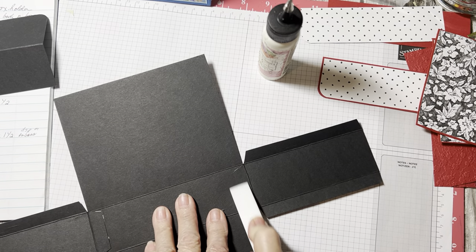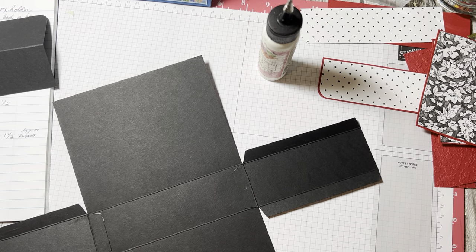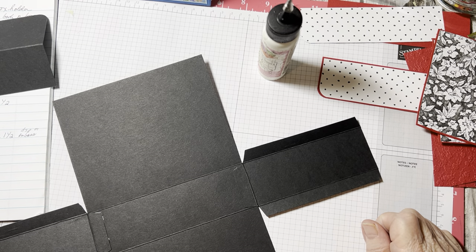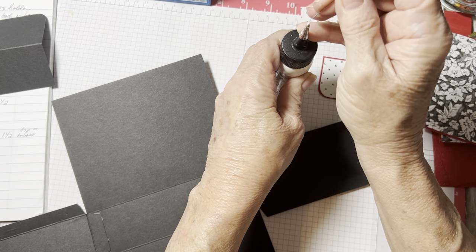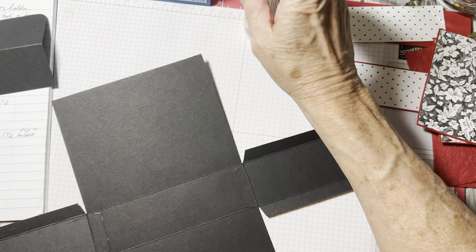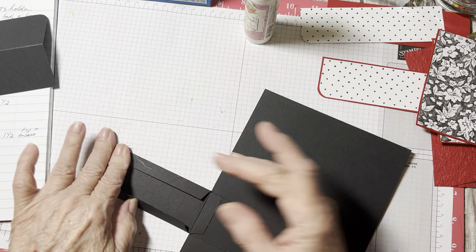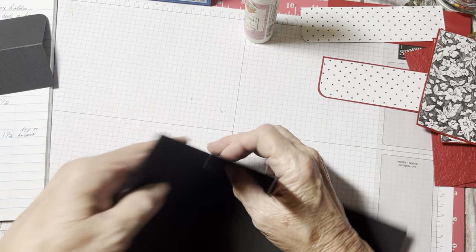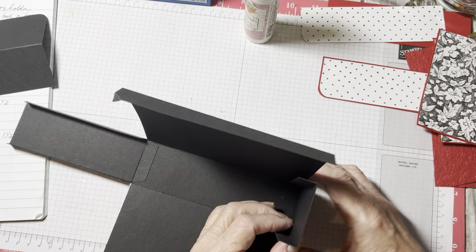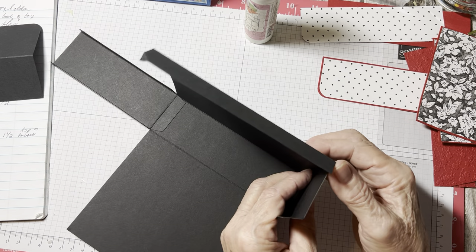I really started making these boxes because I felt so bad for Donna from Having Fun Playing with Paper. I wanted to send her a stamp set I don't use, but I've been so sick. I did contact her — bless her heart, she's got bronchitis right now. I felt so bad that I haven't been able to do this. I said, you know what, I'm going to make her something.